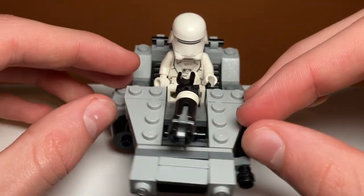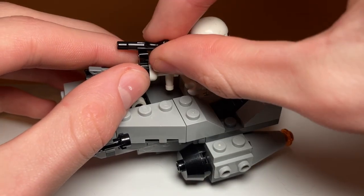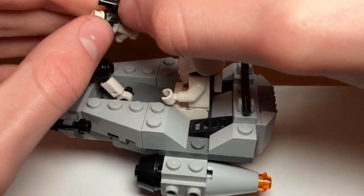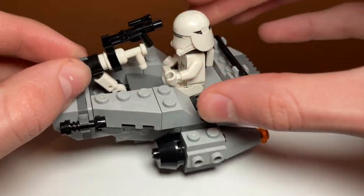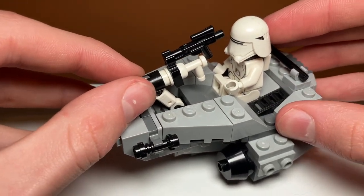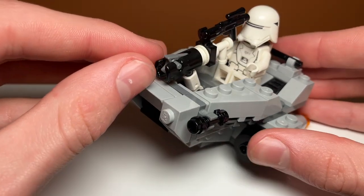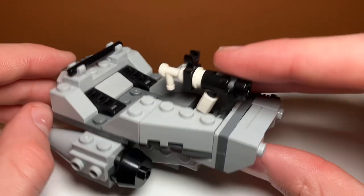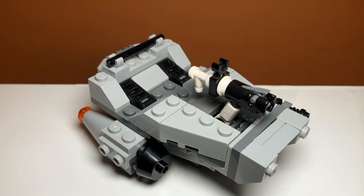Something very nice about the set is it also includes a blaster — just a normal blaster — that snaps on top, so you can give it extra firepower. Or at least I think that's what this is for; it's kind of hard to get it up there, but it does provide some storage for his weapon. It looks a little funky but it might also be a scope. Really, those are all the play features this set has. You can also move it on these nice flat pieces on the bottom that allow it to slide, but those are the only play features — it is a microfighter so it won't have that many.